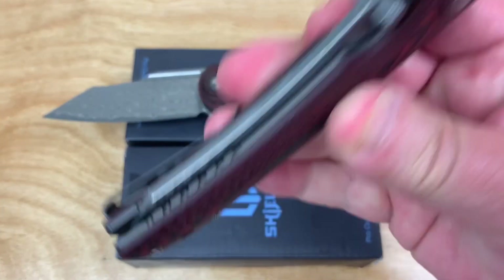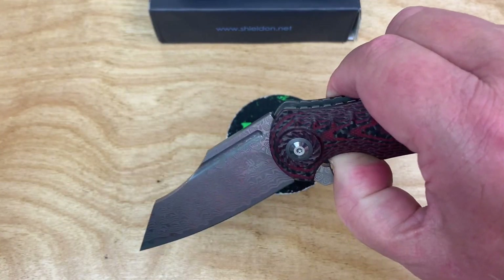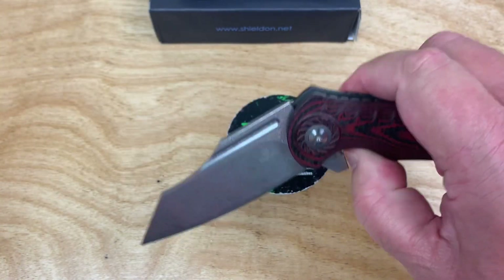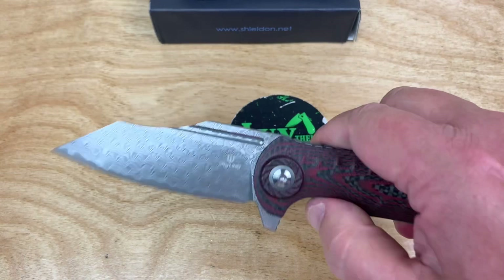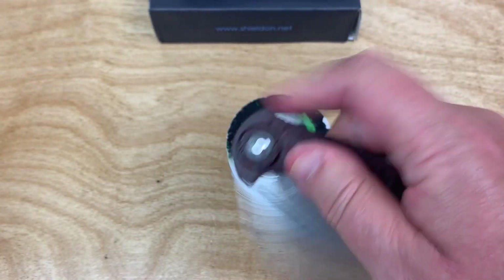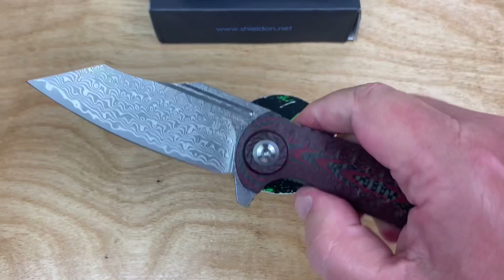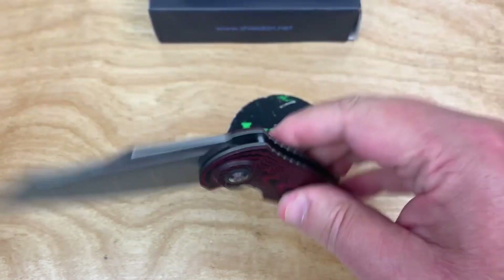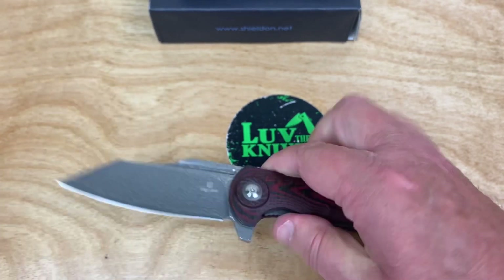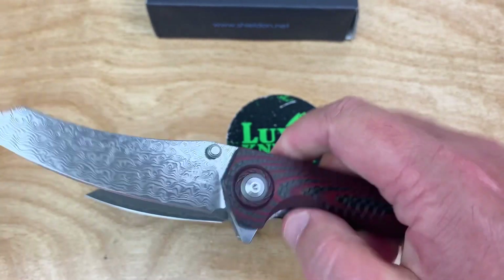You've got ambidextrous thumb studs on this. They're both good-sized knives — not little gent carry knives. Let me use the fuller and middle finger flick... okay, not really a guillotine drop on this although I haven't taken these apart or done anything yet — this is just the way they came out of the box.